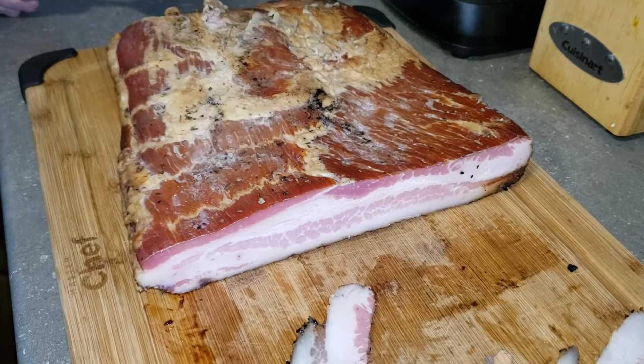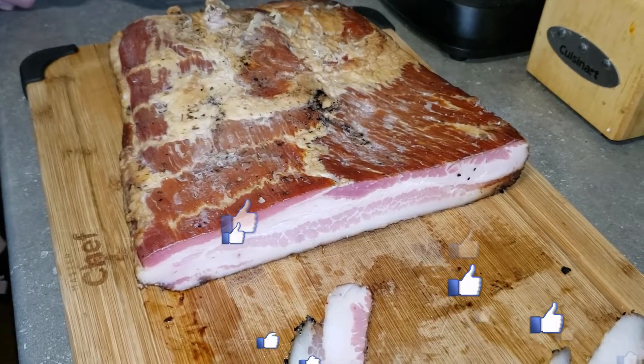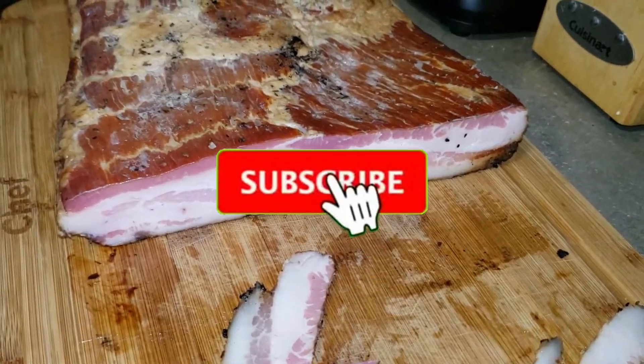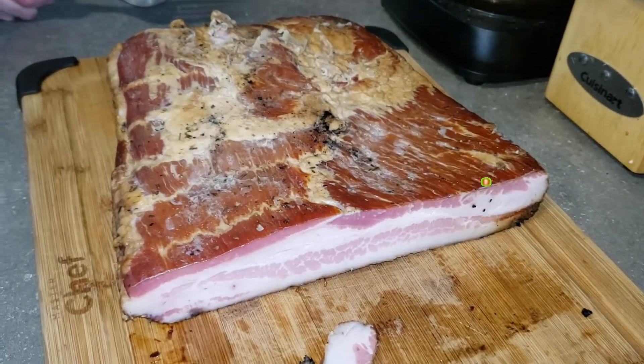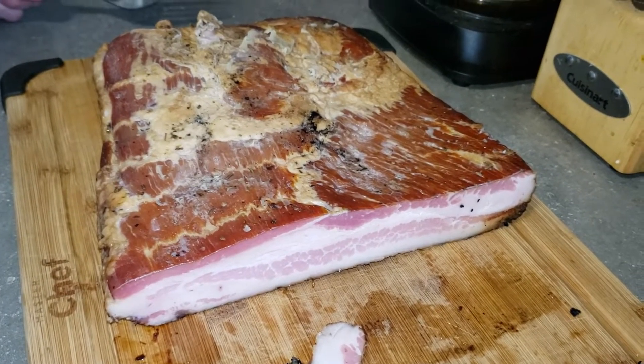Thanks for watching everybody. If you liked this video, hit the thumbs up down below. Don't forget to share with your friends and leave me a comment as well. If you haven't yet, please hit the subscribe button and the bell icon to get notified every time I upload a new video. And don't forget my Amazon affiliate links and Patreon as well. Thanks for watching and we'll see you next time.